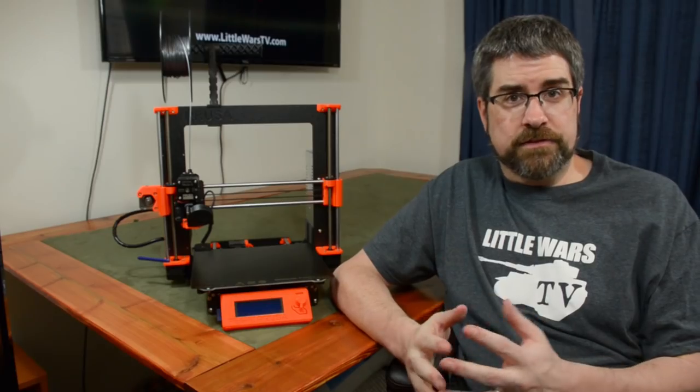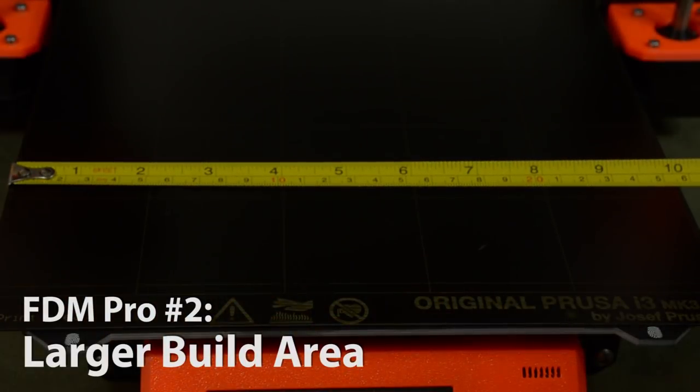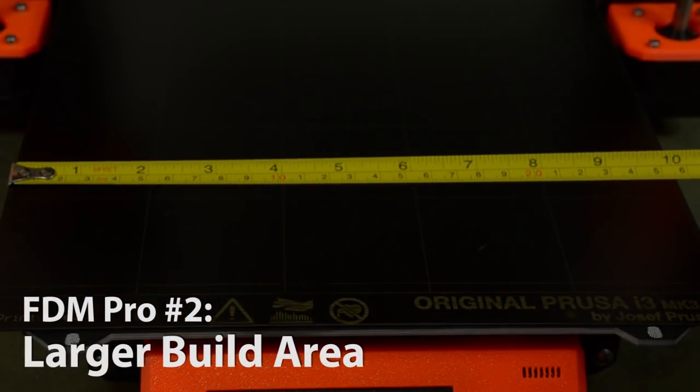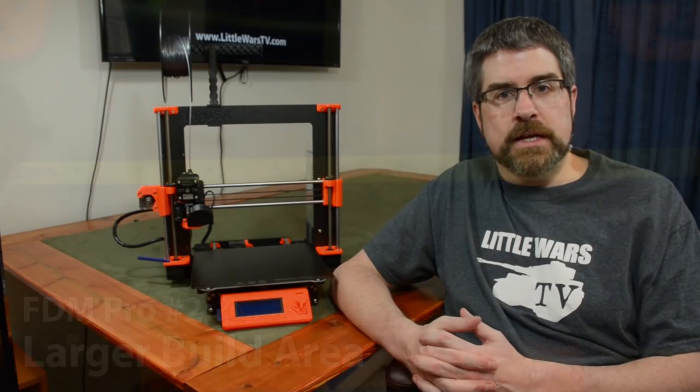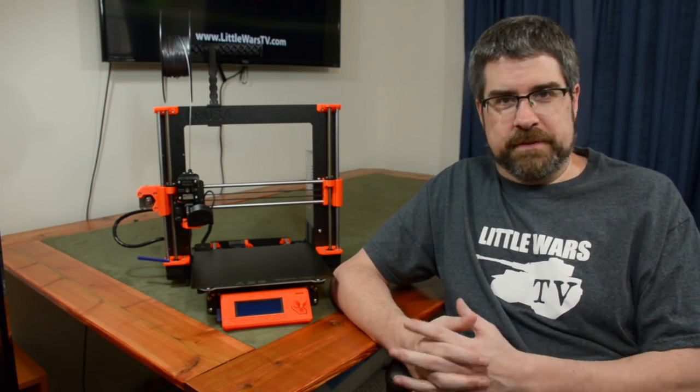Probably the biggest pro for FDM printers is the cost — they're going to be cheaper. You can get a very good FDM 3D printer for under $200. Size of the build area is another pro. Most FDM consumer printers come with a build area of 200 to 250 cubic millimeters, or 8 to 10 cubic inches, and if you're willing to spend more, you can actually double or even triple that build area.